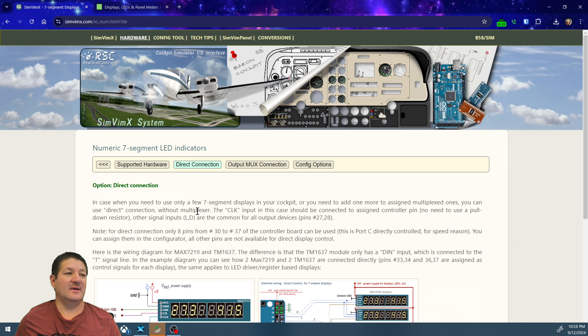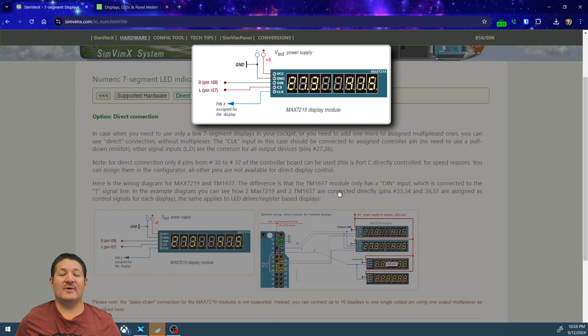I'll go over the direct connection and then the connection to an output multiplexer. For the direct connection, the MAX7219 uses five wires instead of four: VCC at five volts, ground, DIN (data in) going to the D line at pin 28 on the Arduino, CS (chip select) going to the L line at pin 27, and then the clock signal going to the pin controlling that particular display.